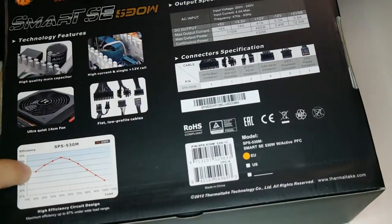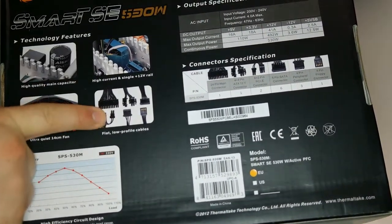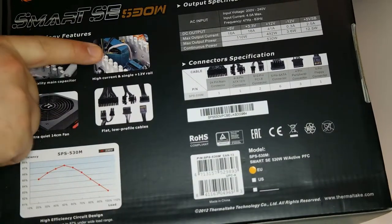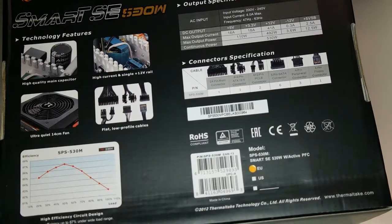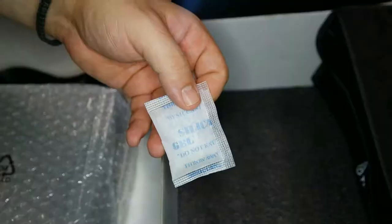As you can see, it has all the security measures and a quiet fan. It has all the connections and cables in order for you to connect the power supply to the drives in your computer. There is also a silica gel packet — do not eat it, just throw it away.